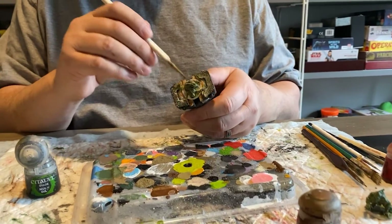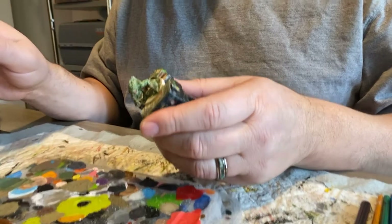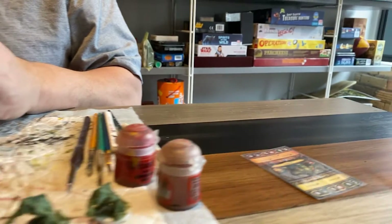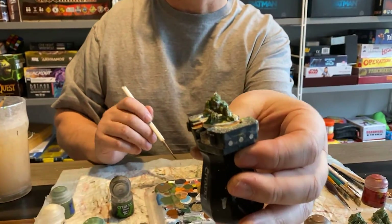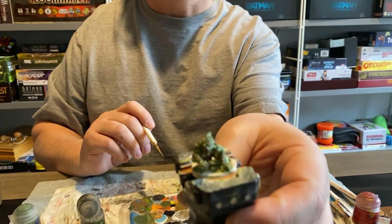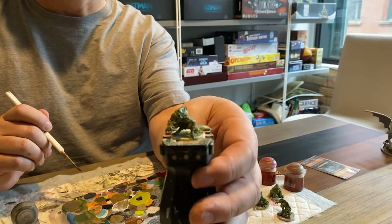Usually heroes have lighter colors, so then I shade with a shade that matches the base color. Shades are usually made of ink and water so they dry fairly fast. Now I wait for him to dry and then I'll come back and highlight some of the colors just to give them a little more depth, and at that point it'll be done.